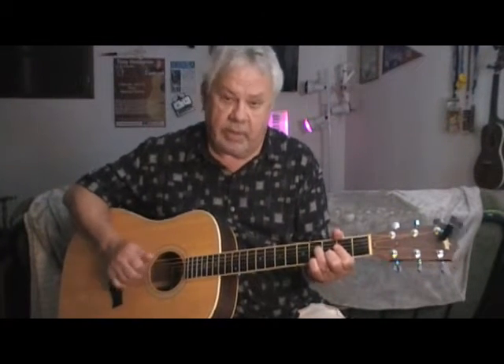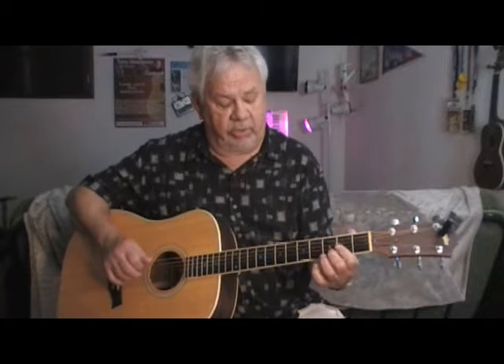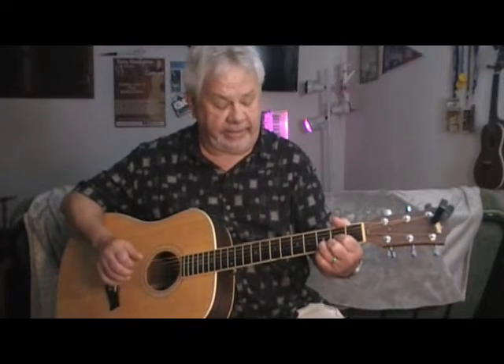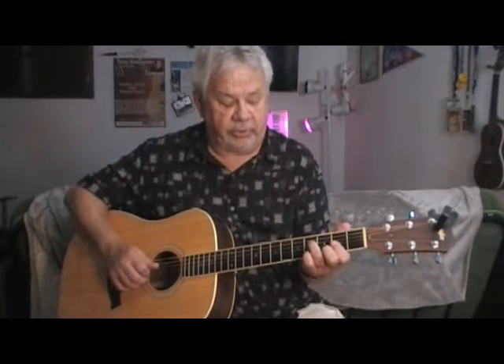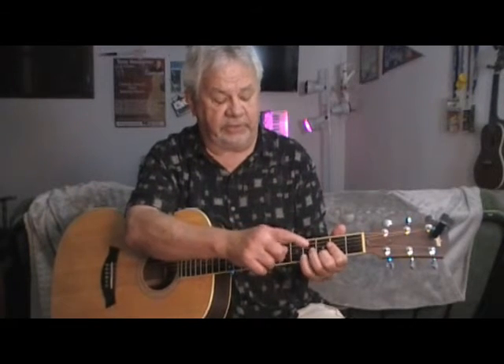That chord right there is a D. Now, normally if you're making a D, you're making it like that. So what we're doing here, we're barring — we're using the A first, and then we're going to make a D from that.